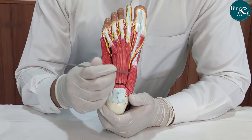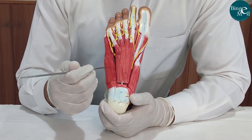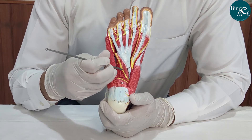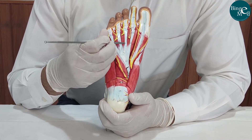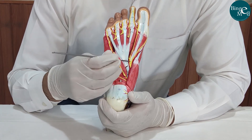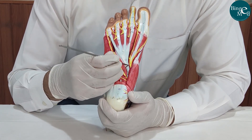Summary recap — First layer: abductor hallucis, flexor digitorum brevis, abductor digiti minimi. Second layer: quadratus plantae, long tendon of flexor digitorum longus, lumbricals, medial plantar nerve and medial plantar artery, lateral plantar nerve and lateral plantar artery.